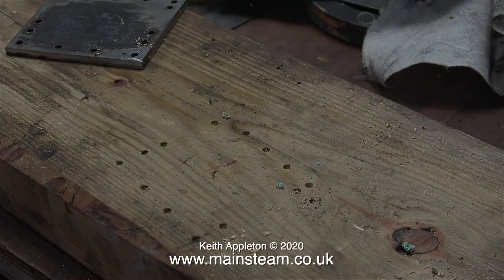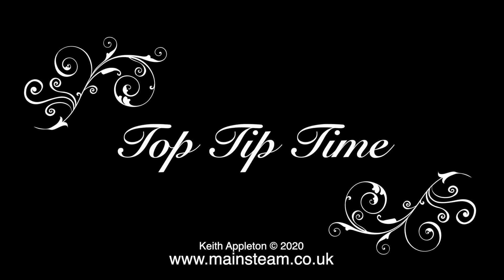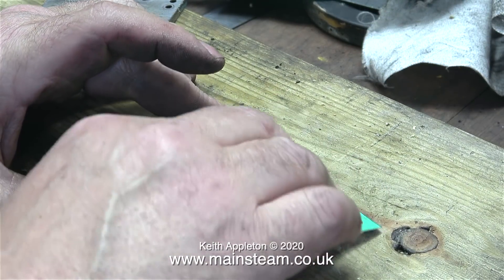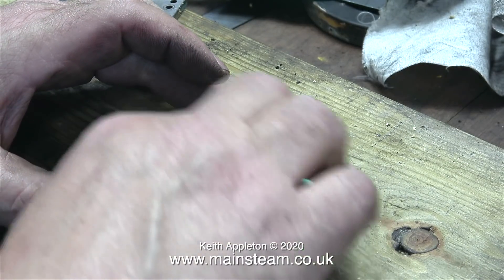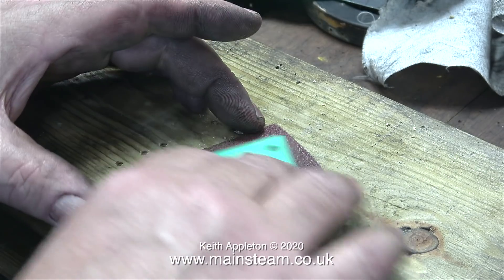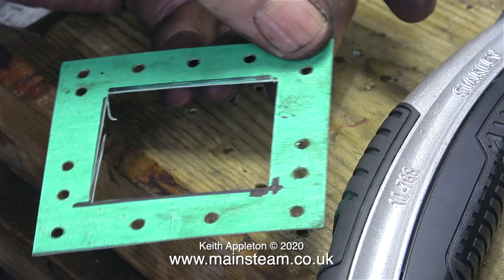There now follows a top tip. When you make gaskets by drilling through them with a drill, they're a bit rough. What I'm doing here is gently rubbing the gasket on a piece of coarse sandpaper — this removes the burrs around the holes, just like it would if it was metal. Obviously you don't need to apply a lot of pressure. The final job is to cut out the centre of the gasket, once again using a craft knife or a Stanley knife.